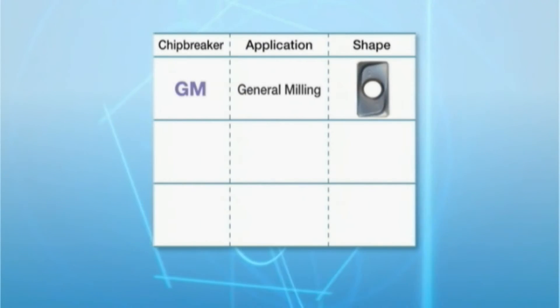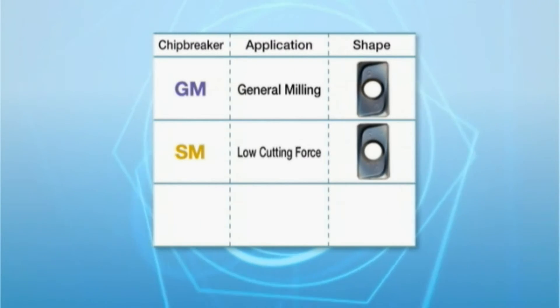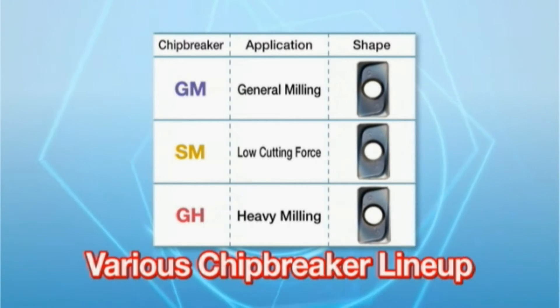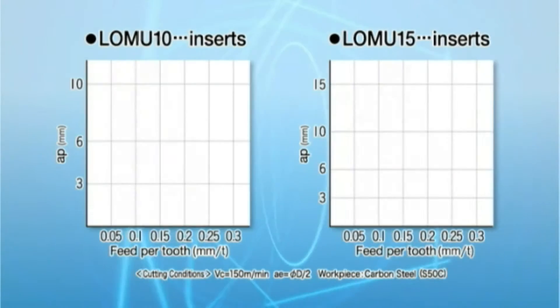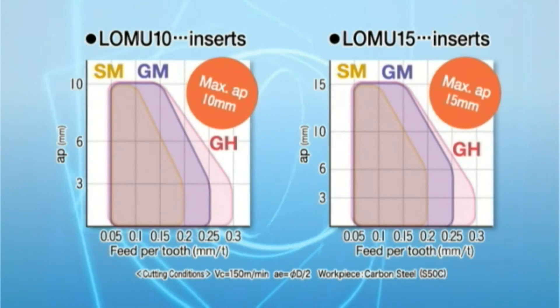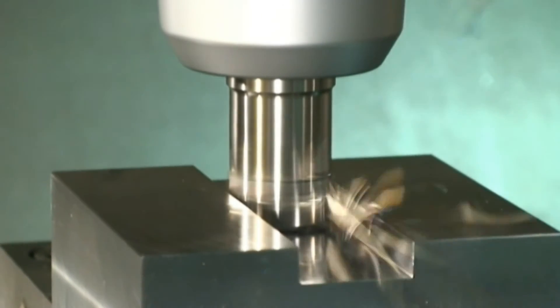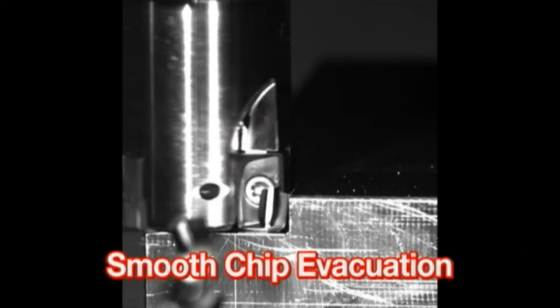Three chip breakers are available: General Milling GM, Low Cutting Force SM, and Heavy Milling GH — used for various types of milling. These newly developed three chip breakers provide smooth chip evacuation across various applications.